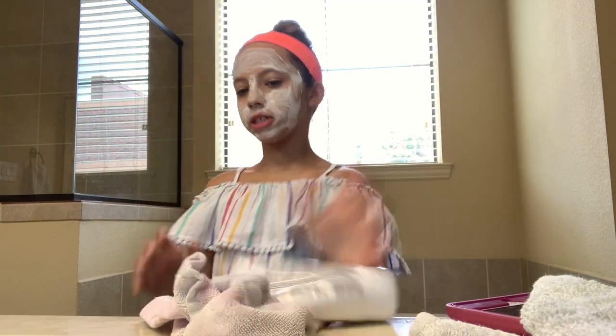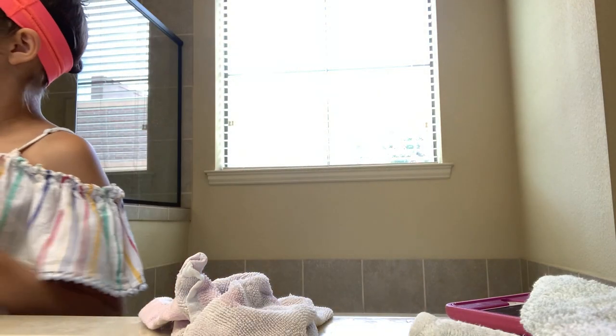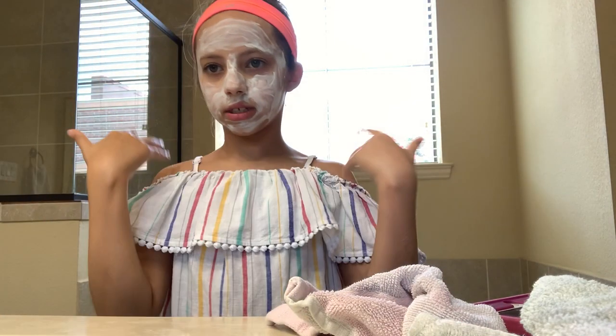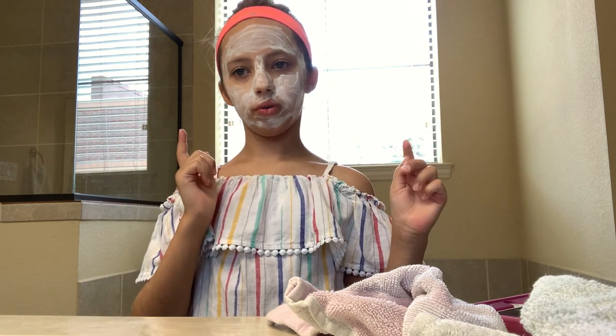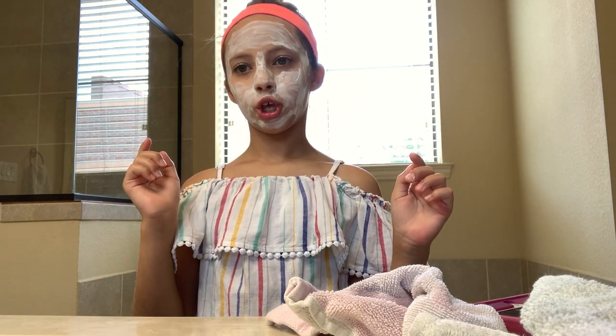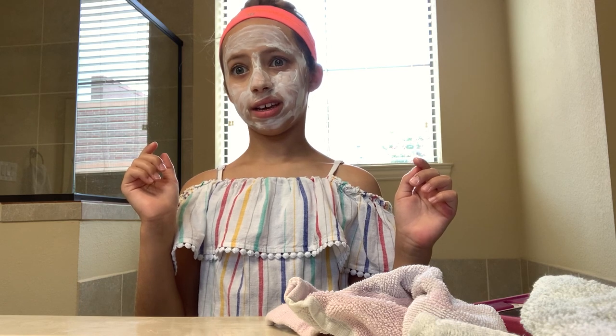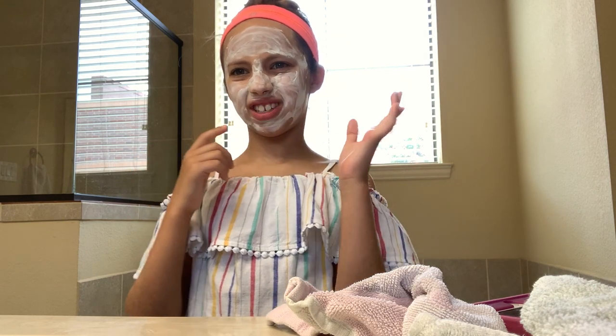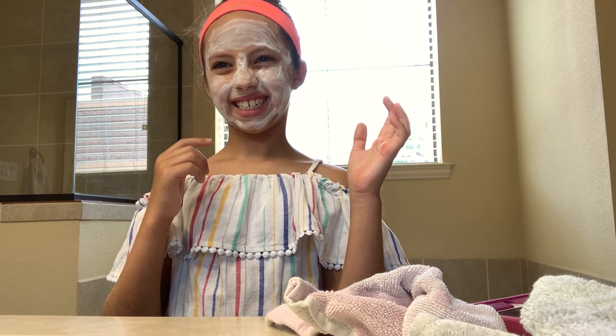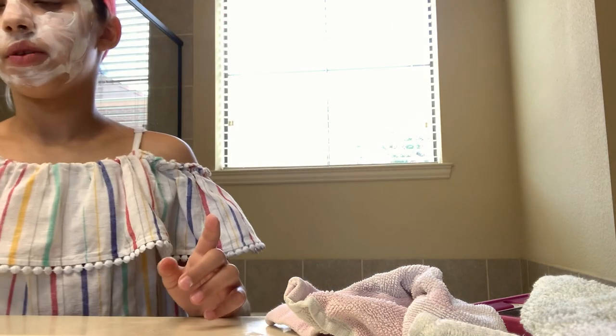After this one is over, all I have to do is just rinse it off and then it's done. I'll see you guys when the timer ends. Now I am going to rinse this off. It kind of feels cold and like secure — like if you open your mouth it kind of hurts. Just go over it and get this all dry.